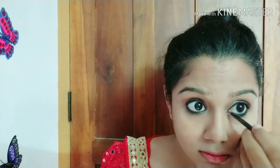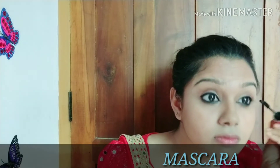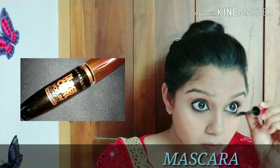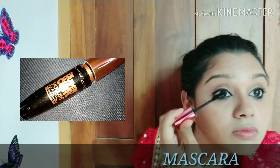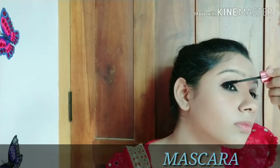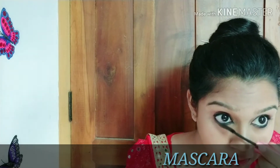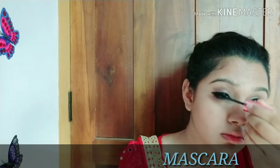I used my Maybelline gel liner. I applied the eyeliner to define my eyes. I apply mascara to complete the eye makeup. I use Maybelline mascara here — it is great for creating a natural, artificial-lash look.